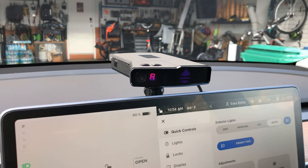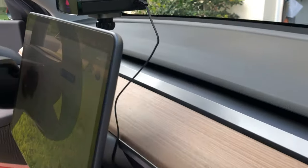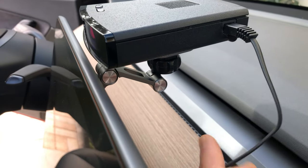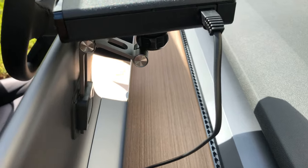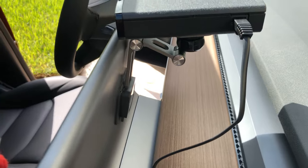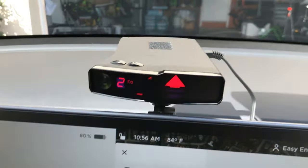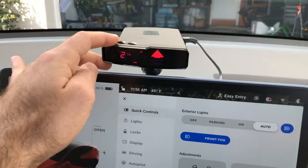Let me spin around and show you what it looks like from the outside. In my opinion it's really clean — you have this jointed arm that allows you to position it up and down however you want, and it just has this 3M adhesive that sticks to the back, so no permanent damage. It might leave some mark if I ever try to take it off, but that's not really a concern. I like that it doesn't block my view of the road and it looks clean with the rest of the cabin.